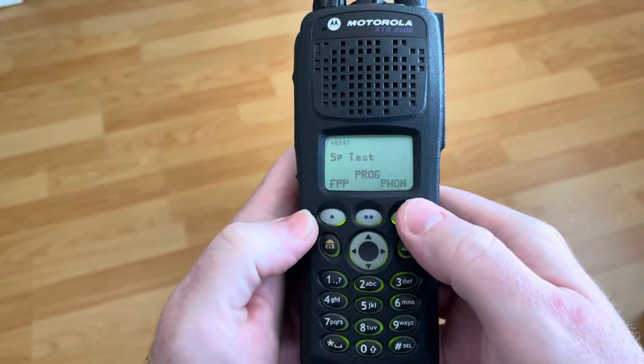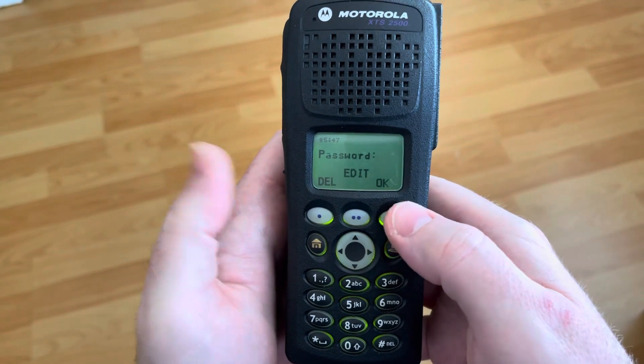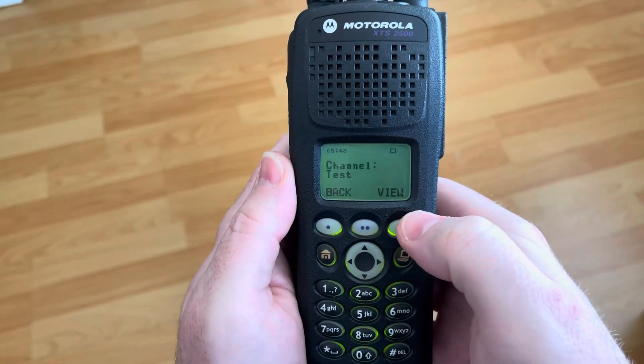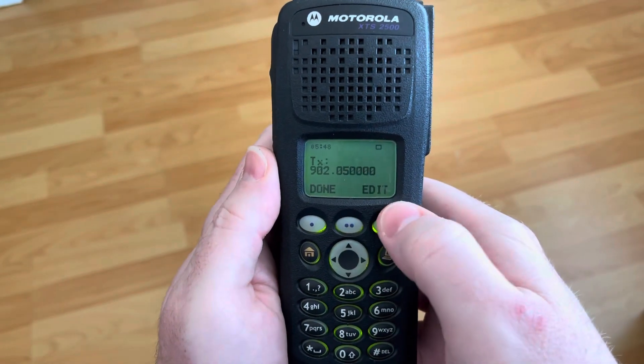Now, I'm only going to be using these keys here, and I have FPP set up. It's going to ask me a password. I have no password, so I just hit OK. We're good. View this, and I have a test channel. View.